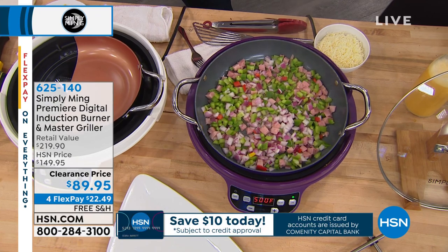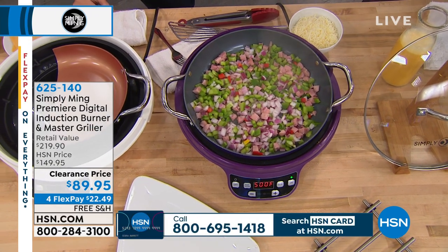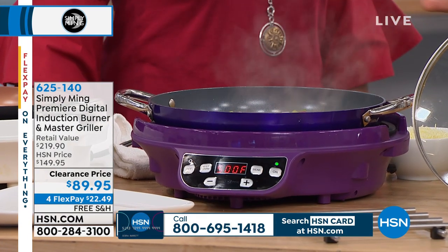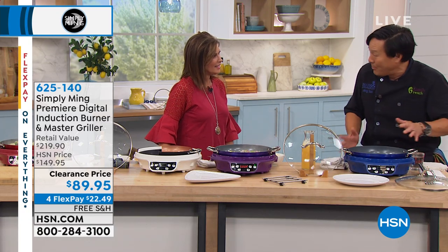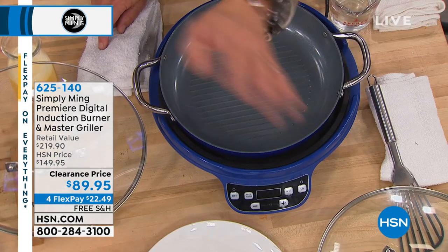When I do all my events for Family Reach — my charity where we financially help families with cancer — we always bring these induction burners. And if you're going to go to a buffet or a party, this is the best hostess gift ever. Give them a pan of your lasagna or mac and cheese and leave the burner as the hostess gift. Plus you get to set it on slow warm and go to the bar.